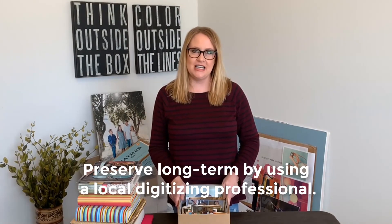Once you have your prints all in one location, you're ready to move to the next stage and you can drop these off at our store for digitizing.